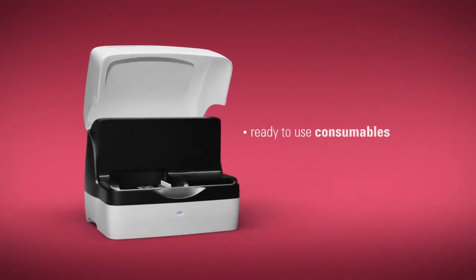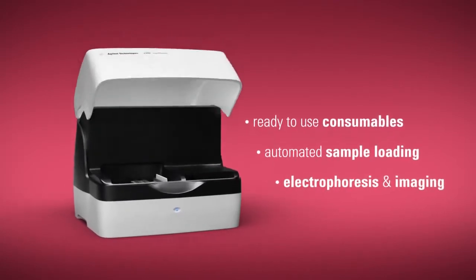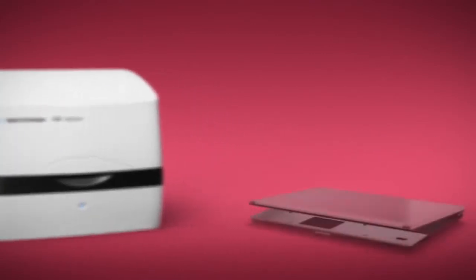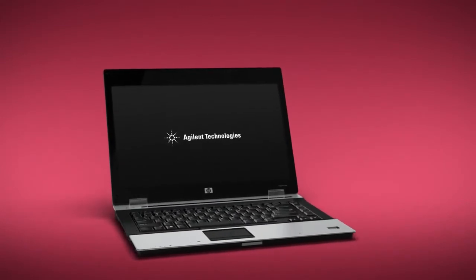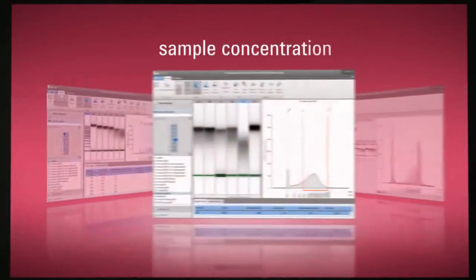Ready-to-use consumables combined with automated sample loading, electrophoresis, and imaging deliver reproducible results in less than two minutes per sample. Digital results make analysis easy and exact, while Agilent user-friendly software provides a range of useful functionality, including gel images, sample comparisons, molecular weight sizing, and sample concentration.